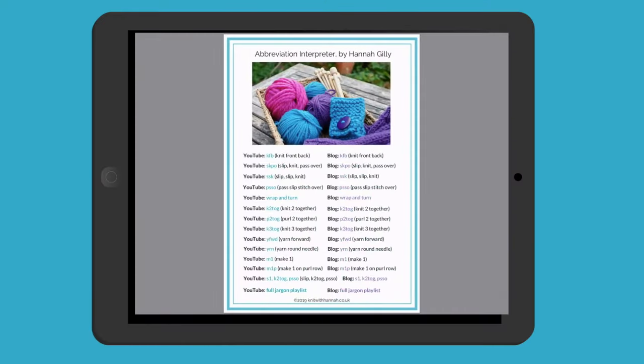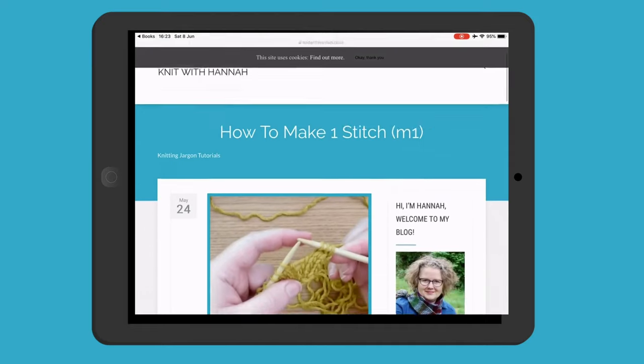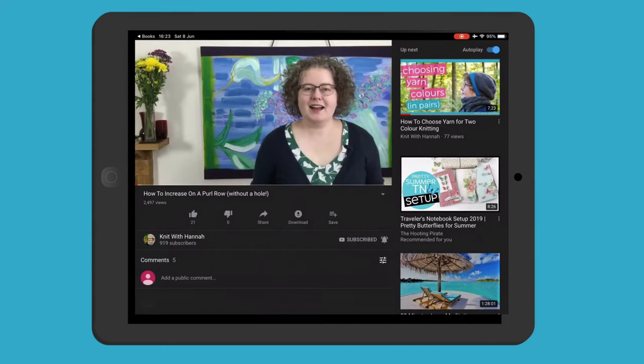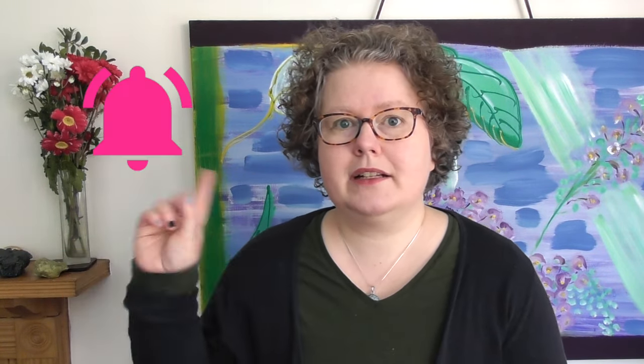If you'd like to find all of my jargon videos in one place, there's obviously the playlist here on YouTube, but I also have a download for you — it's a digital download you can add to your smartphone, tablet, or computer. You just click on the link inside the PDF and it will send you straight to YouTube or my blog. It's got all of the jargon videos, all the abbreviation videos, and things like adding stitches to the end of a row too. The link is in the description below, and do subscribe and click on the little bell.